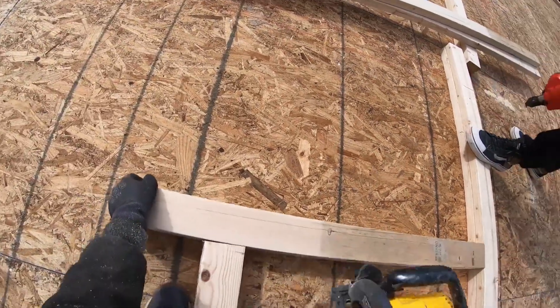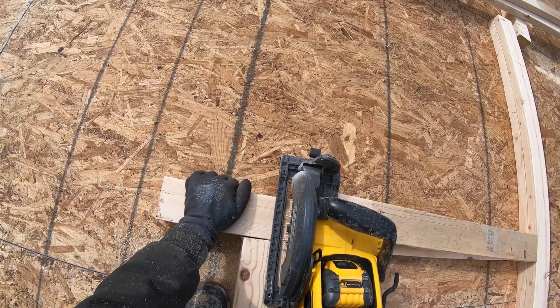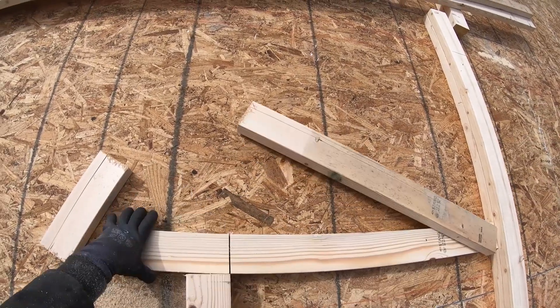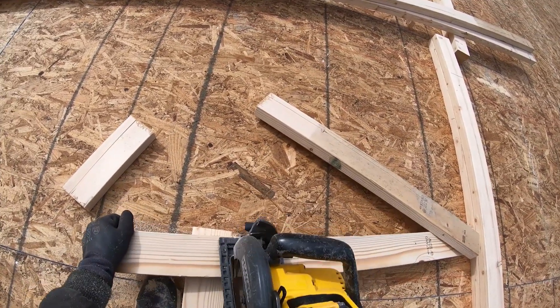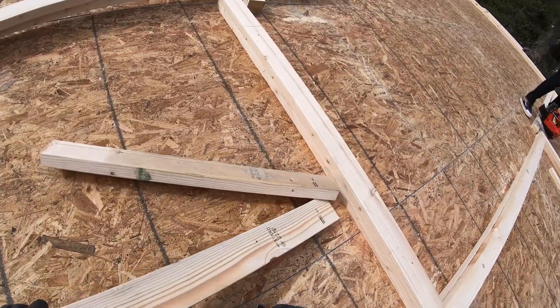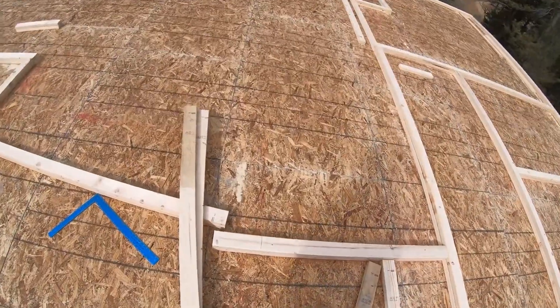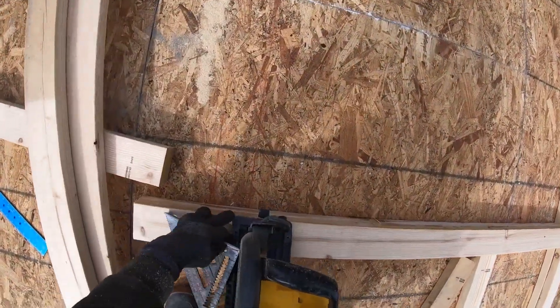A big advantage to plating ahead of time is you can cut all of your walls right in place. You can see we're not even pulling out our tape measures to measure any of this — we're just going right on the lines. And that's how we know it's right on the money, because that is exactly where we want it to be: right on the chalk line.